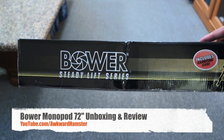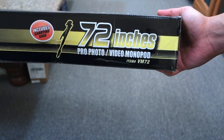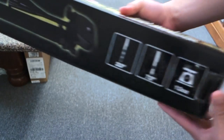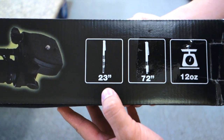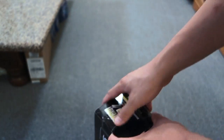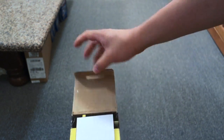Hi, welcome to Walker Hamster. Today's unboxing: I got a Bauer monopod. This one is 72 inches, or six feet. It was cheaper to buy off eBay — it costs about $33. When compact it's only 23 inches, when extended 72 inches, and it only weighs about 12 ounces. It took them a while to send this to me, about three weeks, and it comes with its own carrying case.